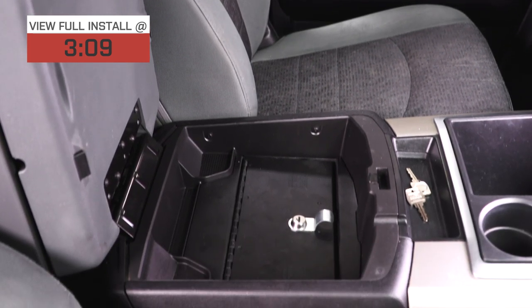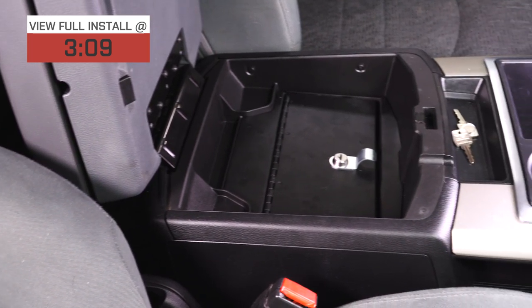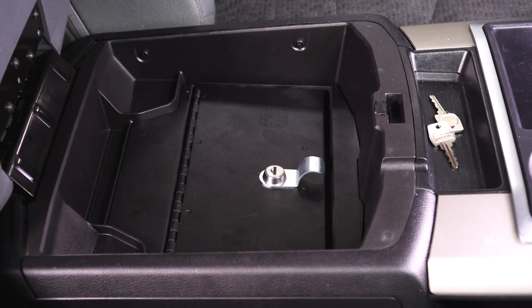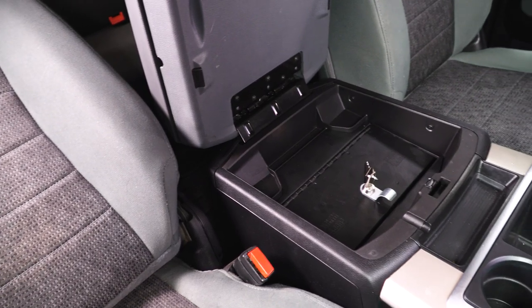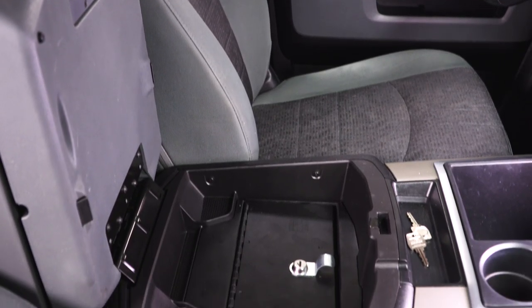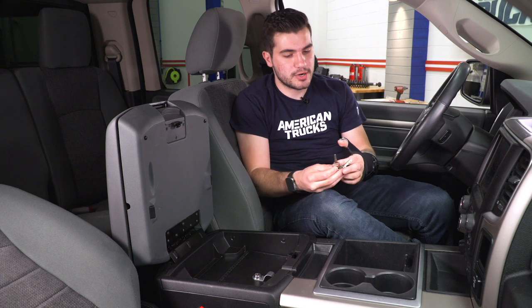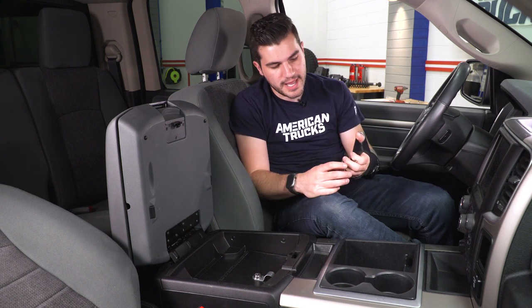The cool thing about this box is it's really affordable and effective — coming in right under the $150 mark. With that price tag, you're getting 16-gauge stainless steel with a pry guard locking system, meaning you can't pry this thing open. There's no way, no how. It also has an anti-twist push button locking system. It comes with two double-bitted keys for added security, plus a spare in case you lose the first one. When it's locked, this thing is not going anywhere.